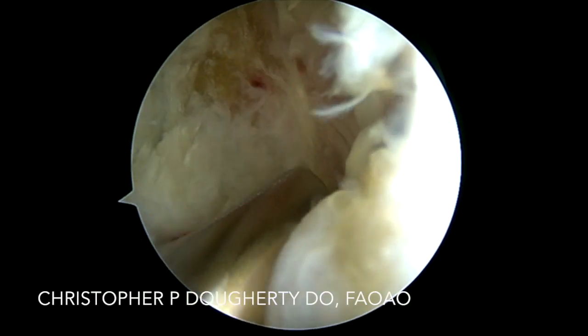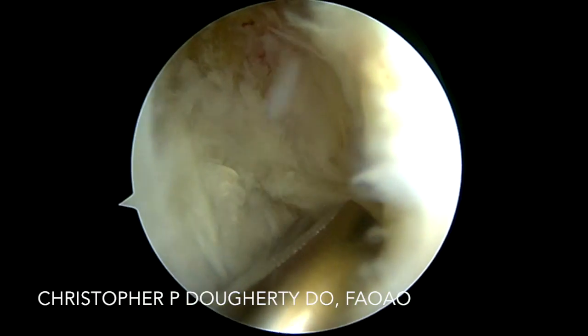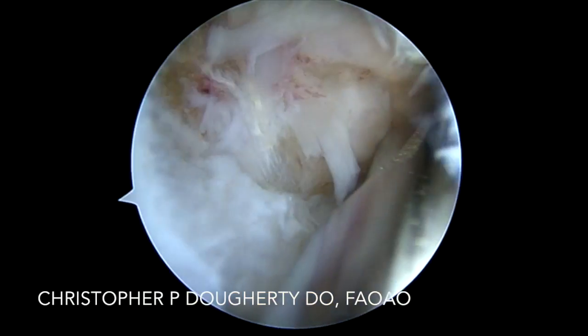In this case, we simply utilize our shaver and start debriding the myxoid degenerated areas, as well as taking the ischial tuberosity down to a good bleeding bony bed to allow us to place our suture anchor.